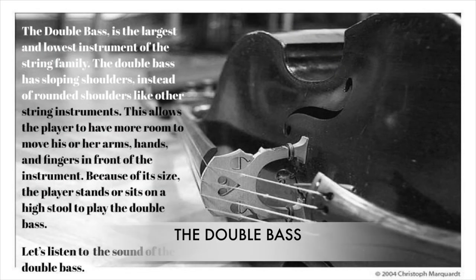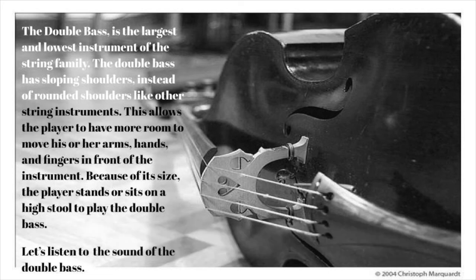The double bass is the largest and lowest instrument of the string family. The double bass has sloping shoulders instead of rounded shoulders like other string instruments. This allows the player to have more room to move his or her arms, hands, and fingers in front of the instrument. Because of its size, the player stands or sits on a high stool to play the double bass. Let's listen to the sound of the double bass.